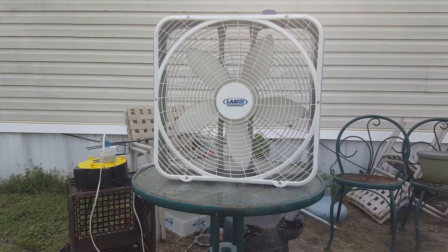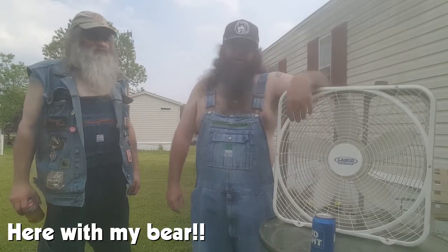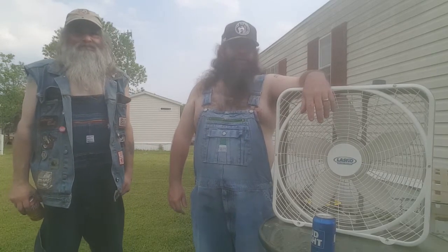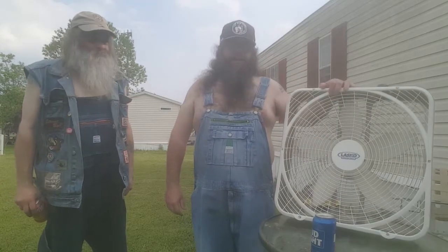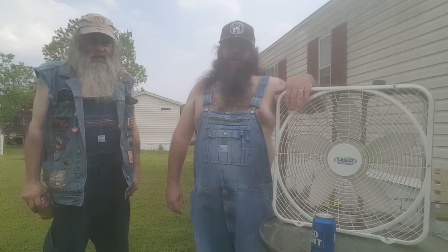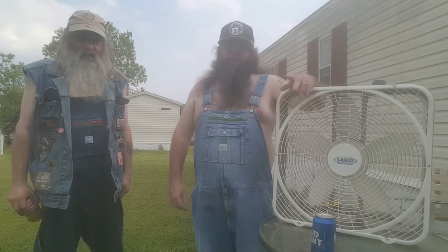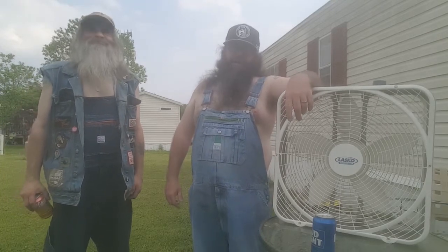Not bad. Alright, I guess that's that. This little 2004-2005 Lasko Weather Shield, model 3721, give or take a few numbers. Six bucks at the thrift store. Originally I was probably going to use it for something, but since you can probably see something coming in the future, stay tuned for that.